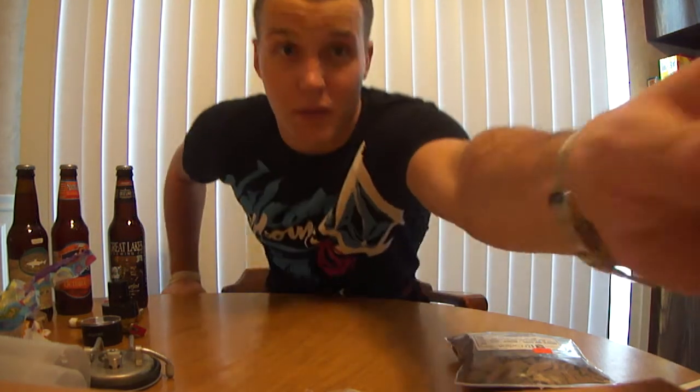Next brew day — not this weekend but the weekend after — I'm actually going to brew again. Some family members are coming home for my graduation, and we're going to hang out, eat food, and I figured why not brew? It's something I like to do and I know some family members want to see me brew and learn about it, so that's the plan.